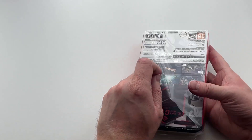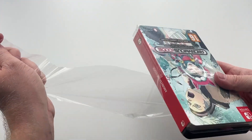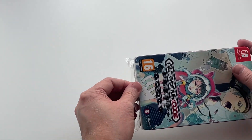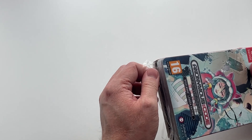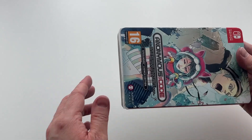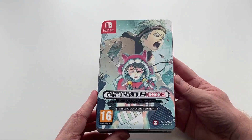I personally like this option as it means you get both the artwork featured on the standard game case as well as the special artwork on the Steelbook case. I know some people aren't too keen on having an empty Steelbook case on the shelf, but I think it's a nice option to have.